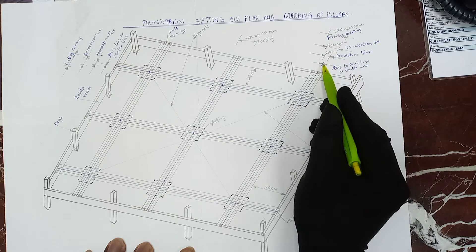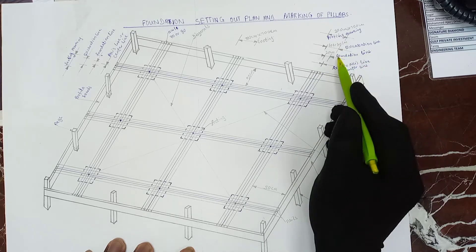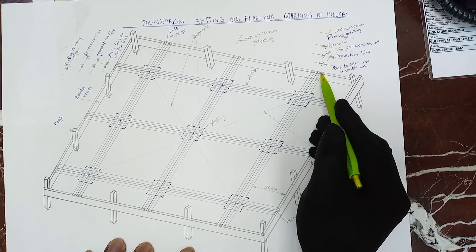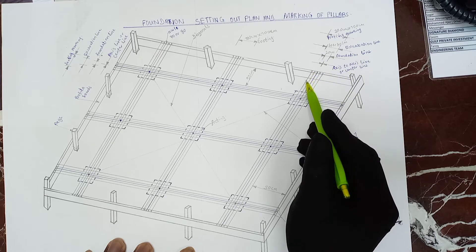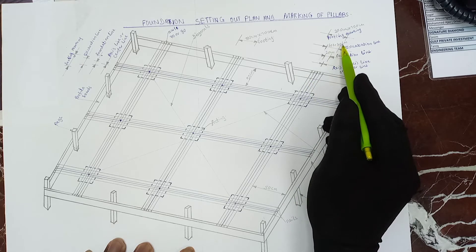This is the axis to axis line, or center line. And we have the foundation line — this is the foundation line, which is 20 centimeters. Then this is the excavation line, at least 60 to 70 centimeters.